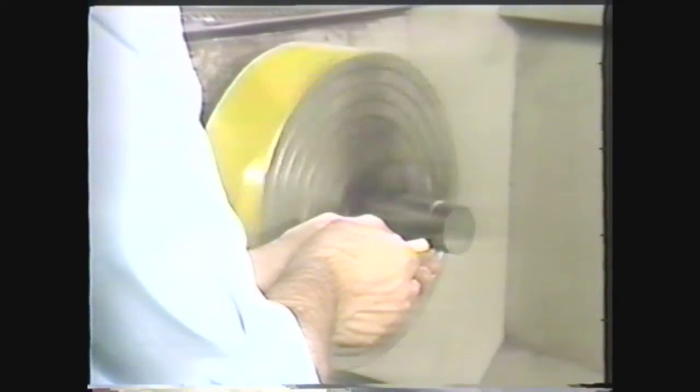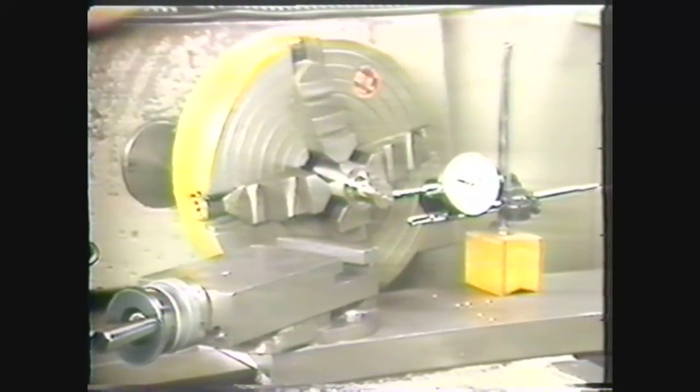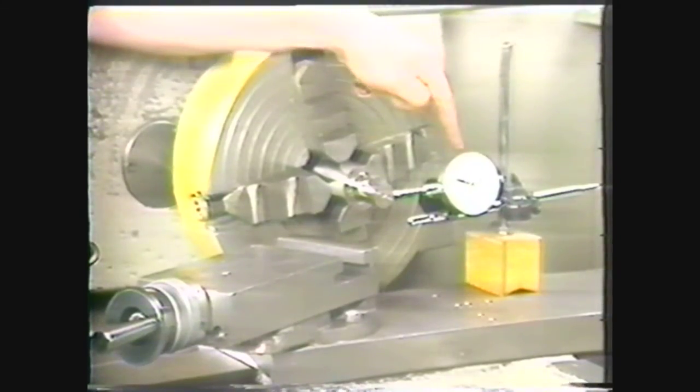The chalk method is used for less precise alignment of work that is to be machined to smaller diameters, and must also be used when the work to be aligned has a rough finish. The dial test indicator method is used for more precise alignment, and is necessary for machining to more than one concentric diameter.